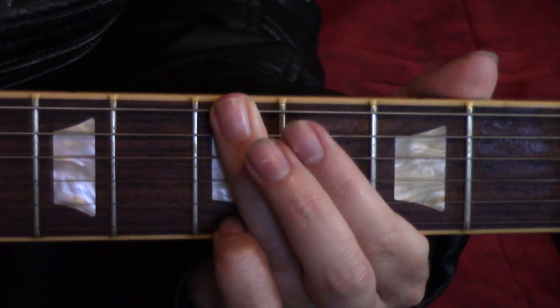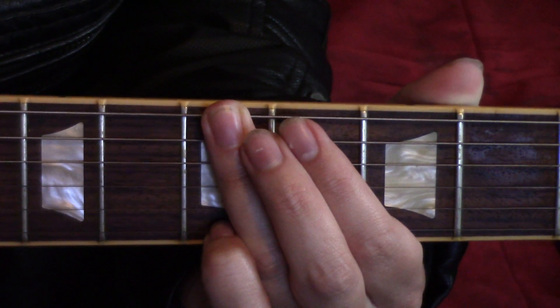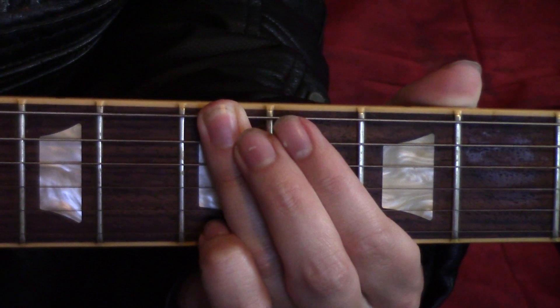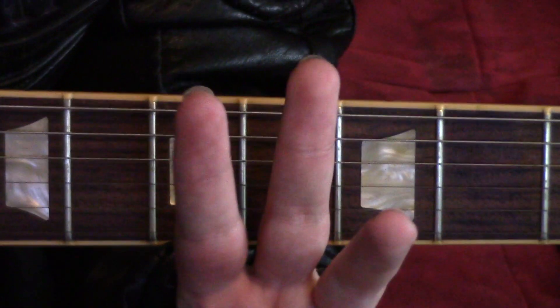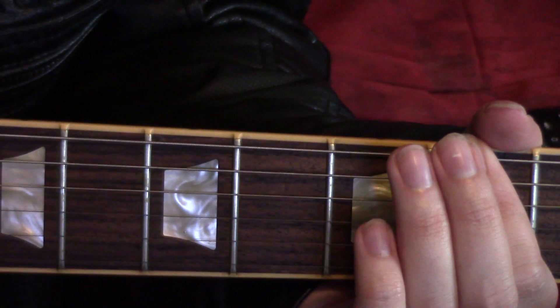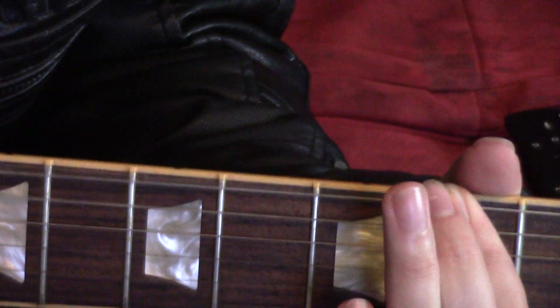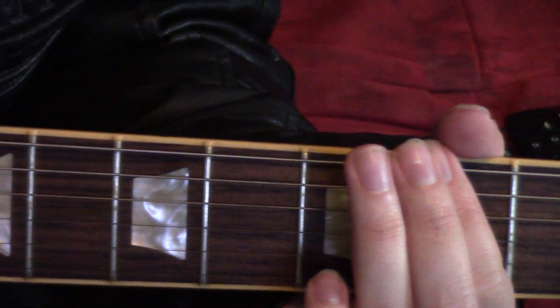After that, jump down to the fifth fret, also on the low E and A strings. Part one requires you to repeat that three times in a row — three twos followed by a five. Here's a replay of part one.